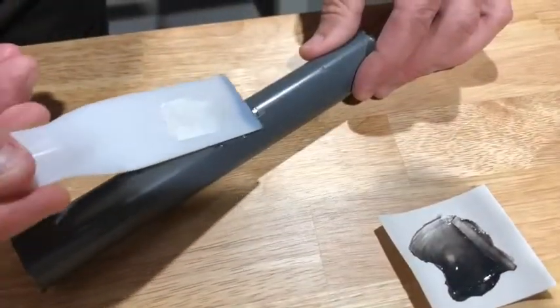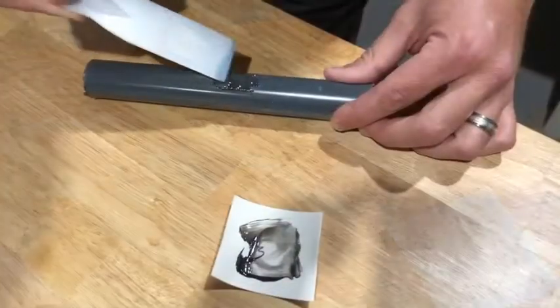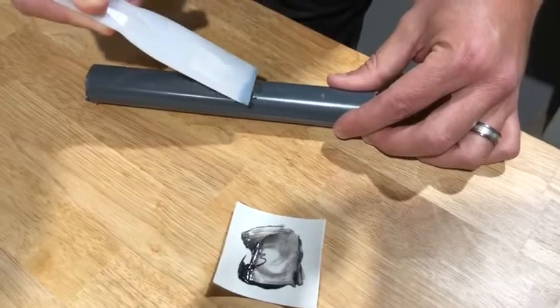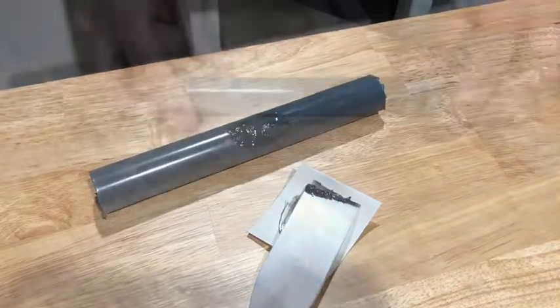The PVC coating repair kit uses a two-part epoxy cold weld system that provides strong, lasting repairs to metal and PVC, providing a permanent bond that can be shaped, filed, and sanded after curing.